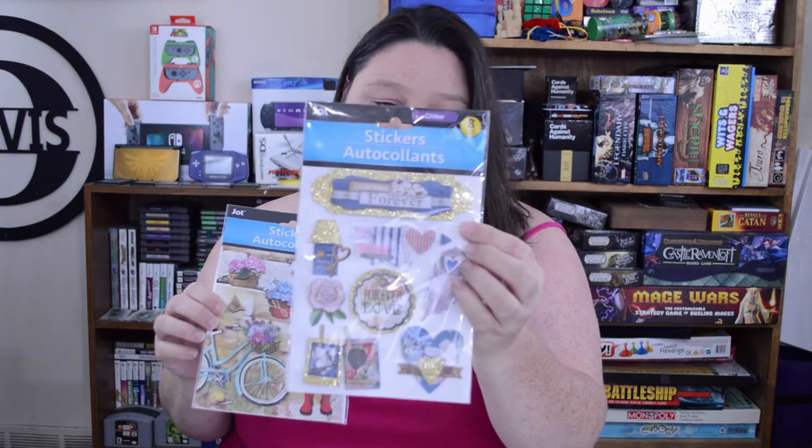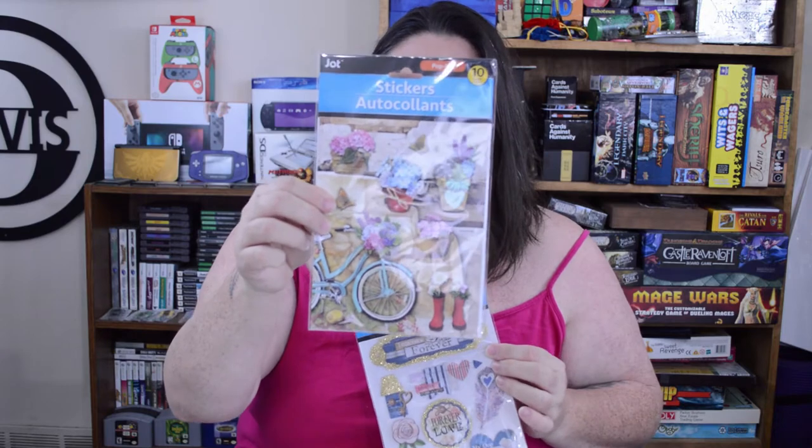I almost forgot — you know me and my Dollar Tree stickers. I got two packs. I love using these to decorate my planner and do my scrapbooking. I just absolutely love that little bike design — is that not cute?